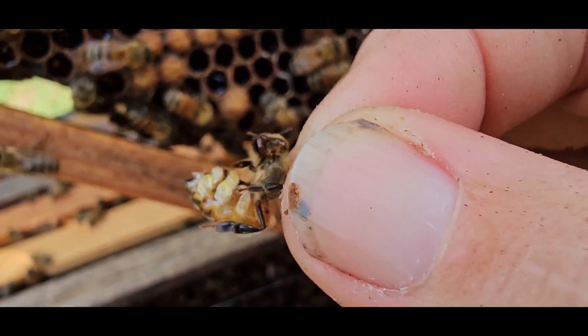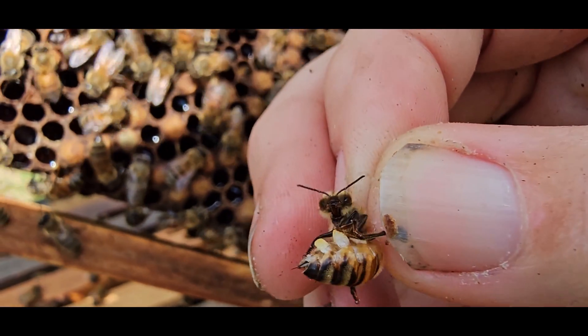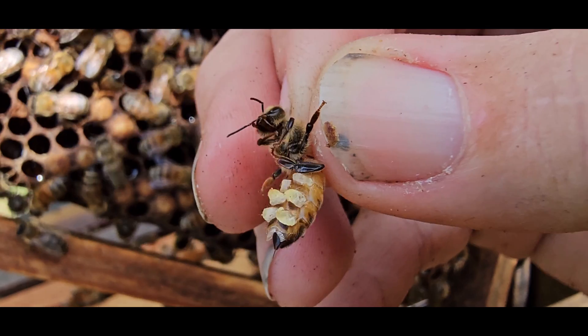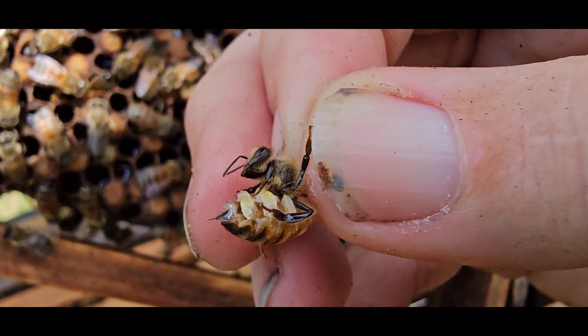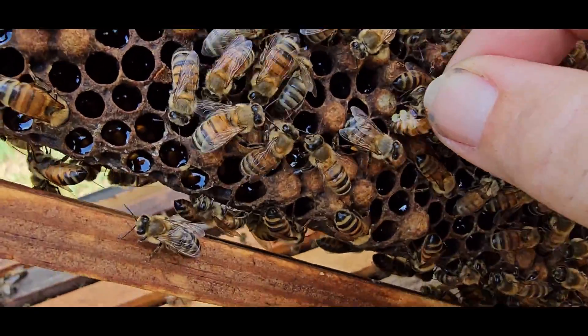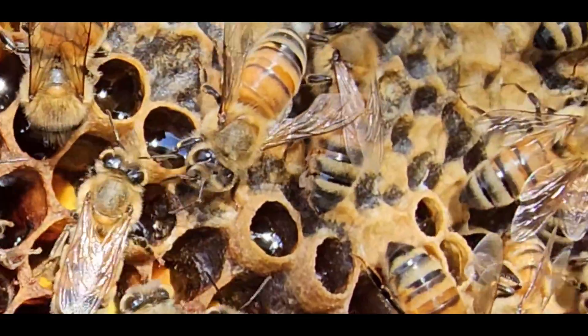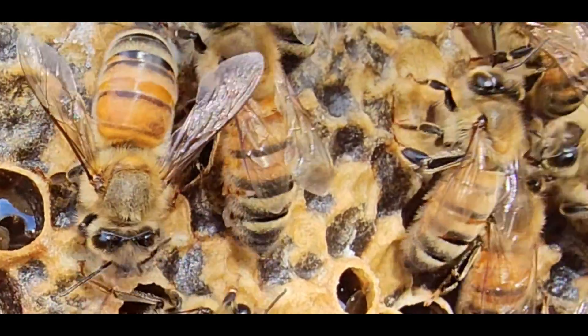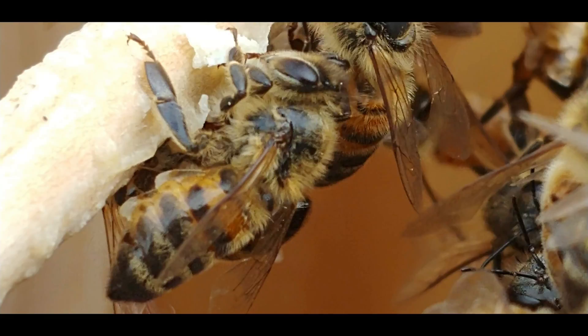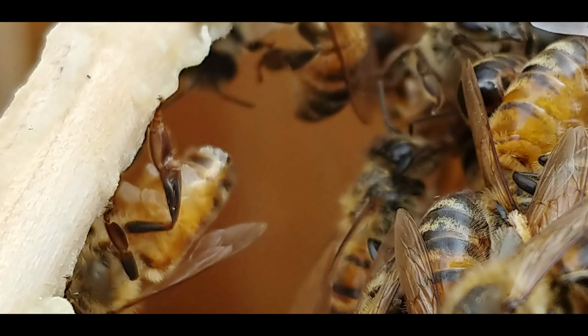When the wax is ready to be used, the bee passes a scale forward from one pair of legs to the next until she can grasp it with her mouth parts. The bee chews the scale, adding secretions from her mandible organs until it is pliable enough to be used. She then adds her piece of wax to the developing comb, pinching it in place and smoothing out the joints and polishing the surface. Each wax scale takes about four minutes to prepare.